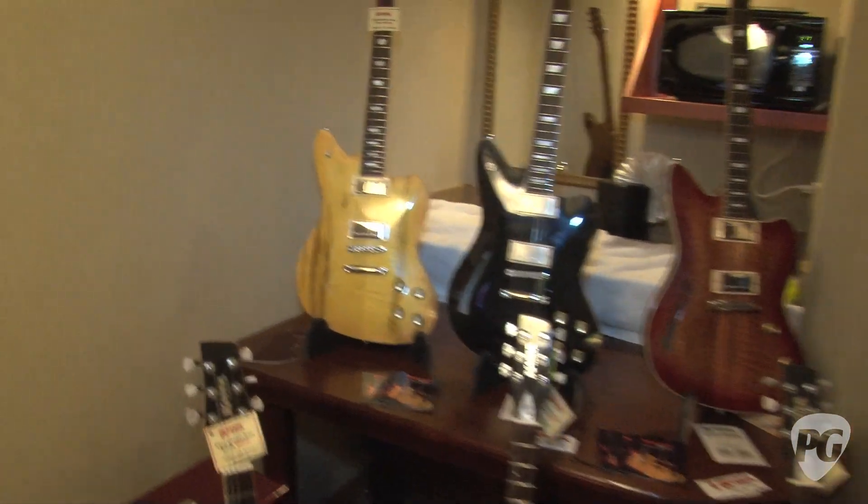Thanks for showing us these. Where can people go to find out more online? KauerGuitars.com — that's K-A-U-E-R. Thanks, Doug. Thanks for watching PremierGuitar.com.